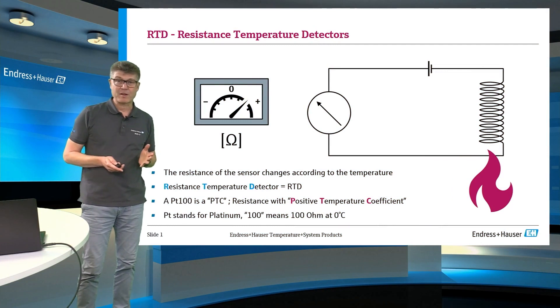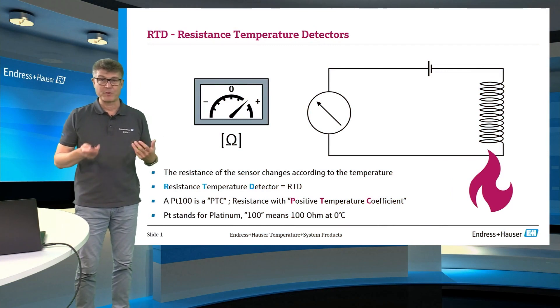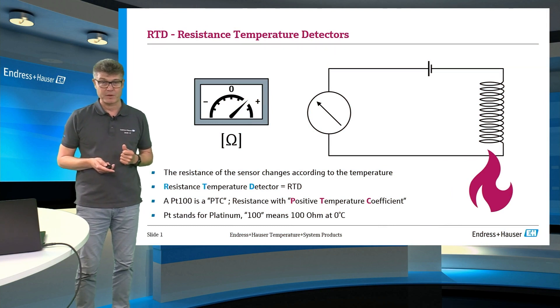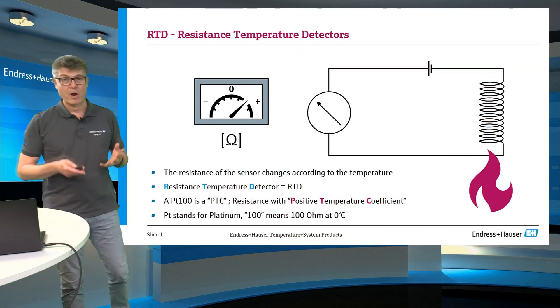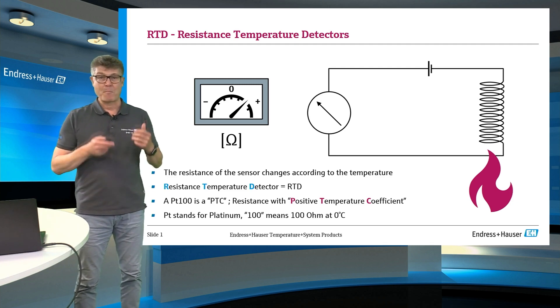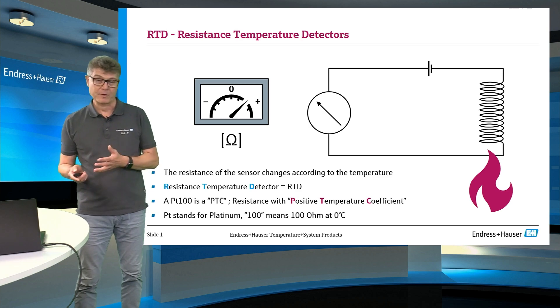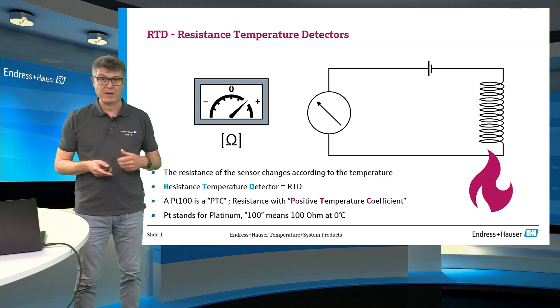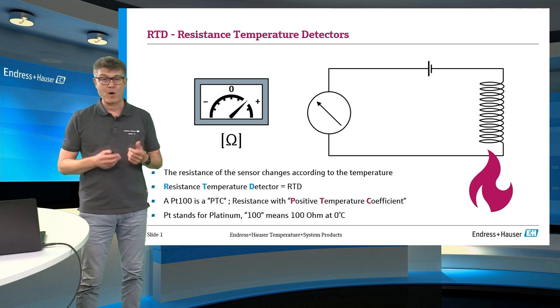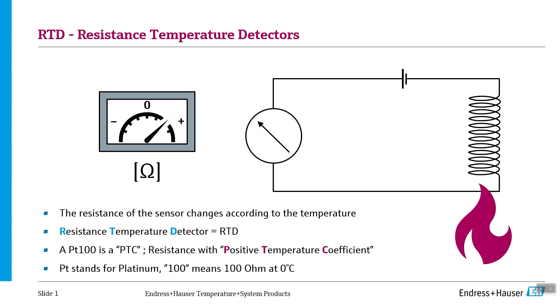The industrial standard for temperature measurement in process control applications is an RTD measurement using the PT100. RTD stands for Resistance Temperature Detector and PT100 stands for Platinum 100. Platinum is the most noble material in the world — it doesn't corrode and doesn't react with anything. And 100 stands for 100 Ohm of electrical resistance at a temperature of zero degrees Celsius, 32 degrees Fahrenheit, the temperature of melting ice.